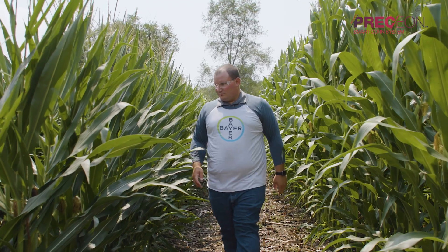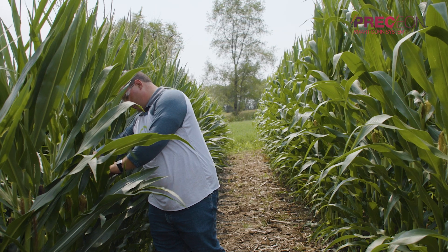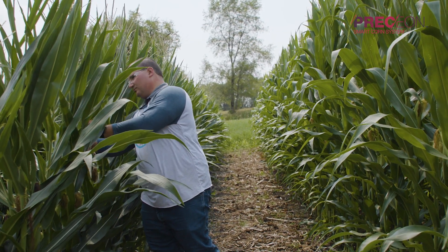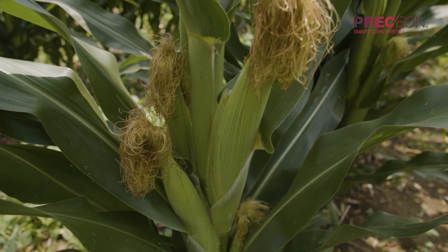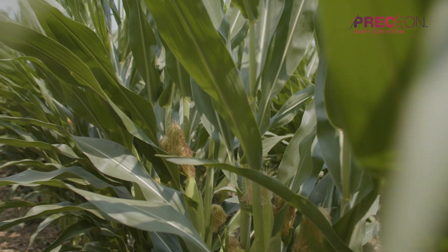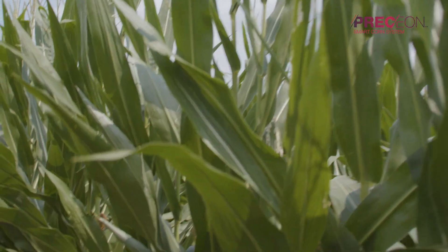This shorter height allows for greater access for late season applications with conventional commercially available ground rigs. With these ground rigs we can apply fungicide, insecticide, and even fertilizer later in the season when the plant is going to need those applications. Compared to an aerial application where scheduling or weather can cause issues, a ground rig is able to get to the field when it's needed, when the plant needs it, and when the pest needs to be controlled.